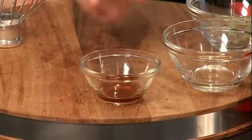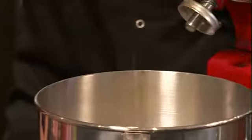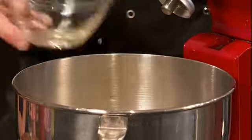Now the cream's in, we're going to add the vanilla extract, along with the peppermint extract. Now that most of the ingredients are in, we just need to combine that all together, and then put it in the actual ice cream machine.